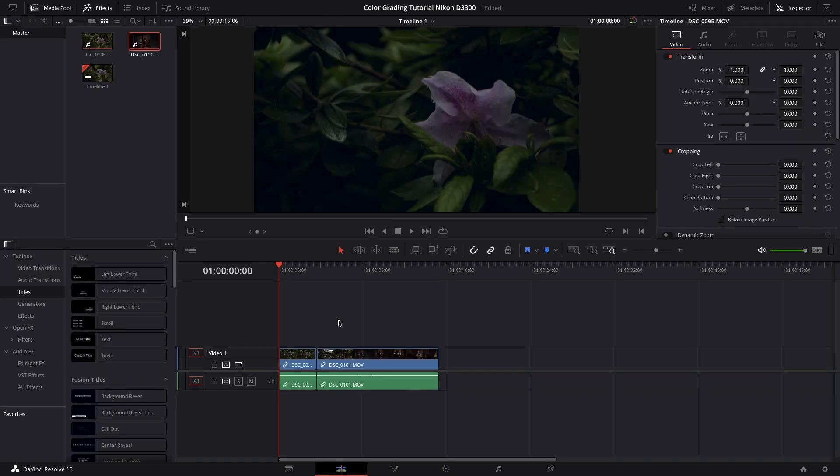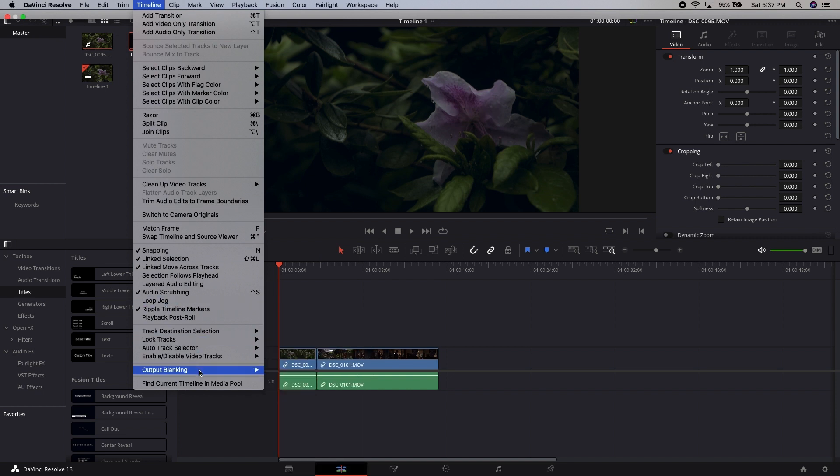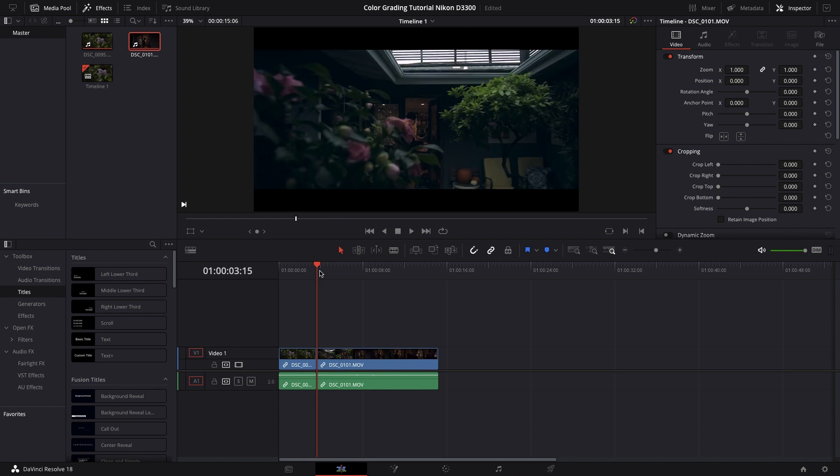Another thing I like to do that's more of an effect than color grading: I like to add letterboxes. To do this, go to Timeline, go down to output blanking, and select 2.35. This just makes it look cooler — a little more widescreen, more cinematic.